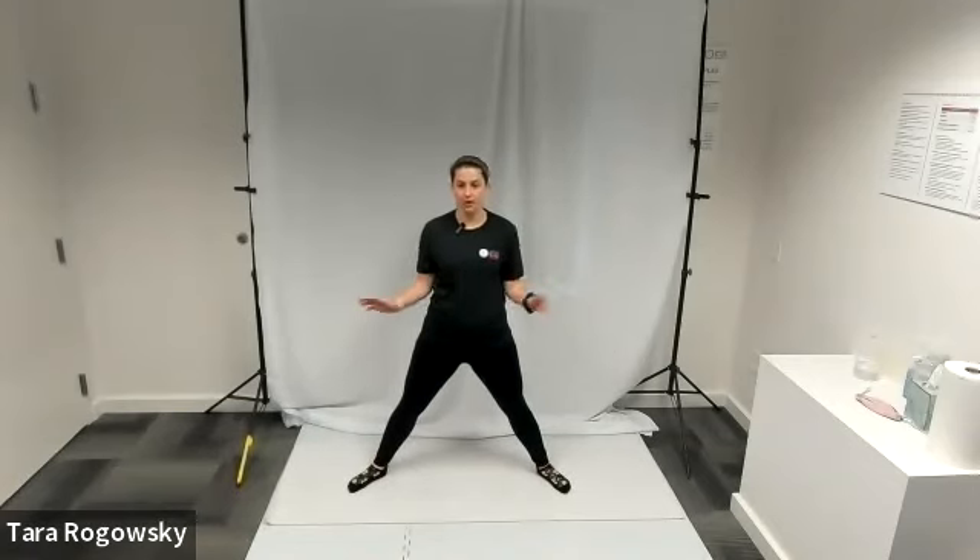Hi, this is Tara with Northwest Association for Blind Athletes, and this is how to do a sumo squat. What you're going to want to do is get your feet wider than shoulder width apart, as wide as is comfortable, and have your toes pointing outward.